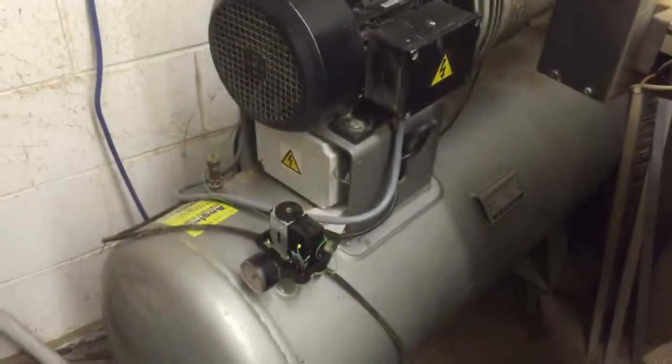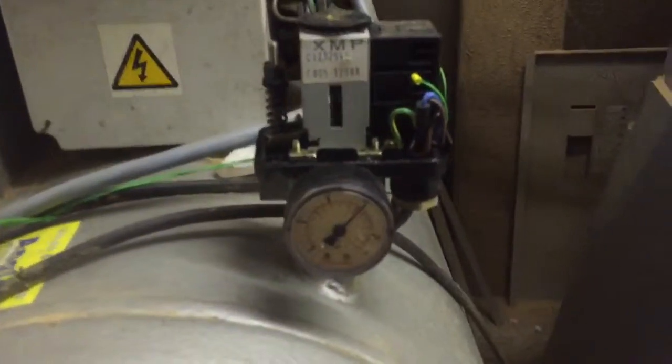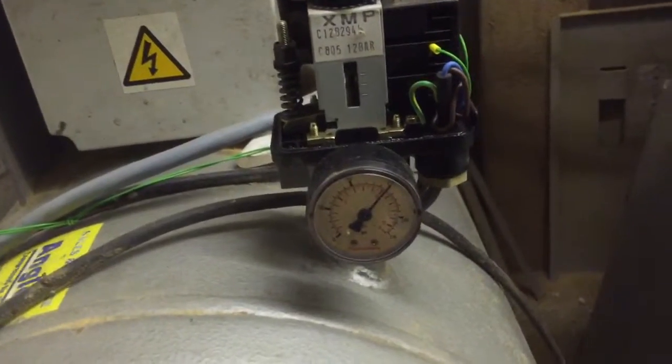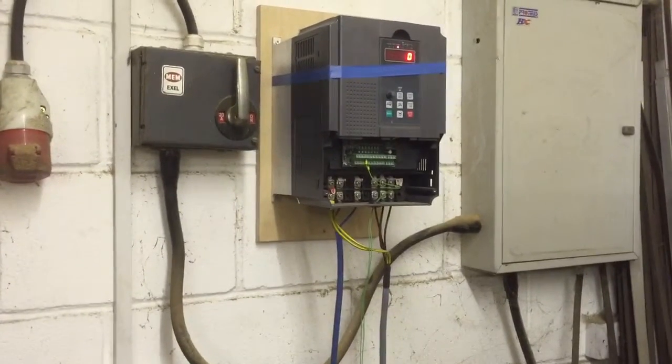Anyway, it's working — it's cool, I'm quite happy with that. I've got my 150 PSI again, so plenty of pressure for the workshop, and 220 volt single phase. Cool.